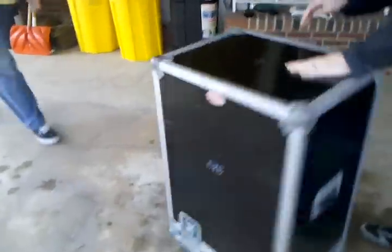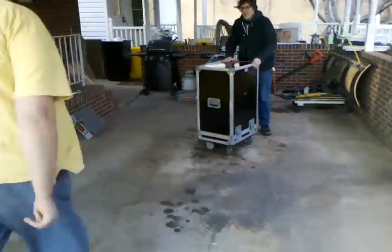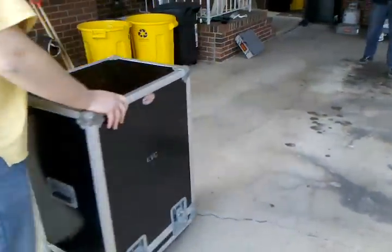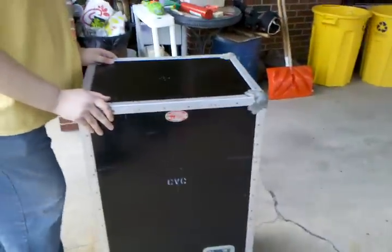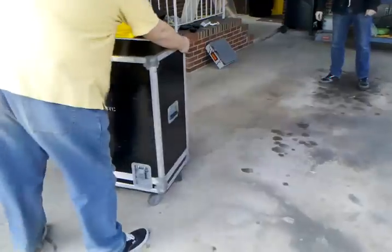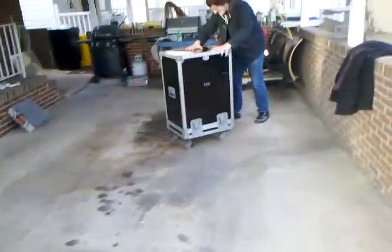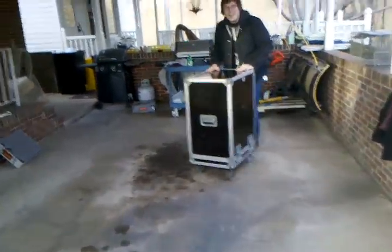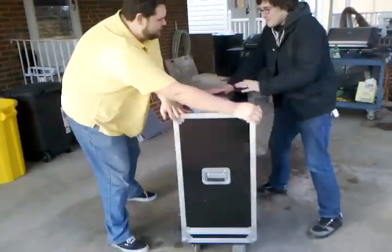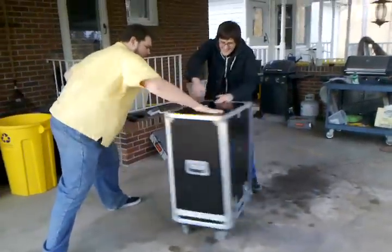You got to make sure it spins nice and good. We're going to see how good the wheels roll. You should try spinning it, like roll and spin. Maybe like a real big spin. Can you get a tornado? It spins so good!